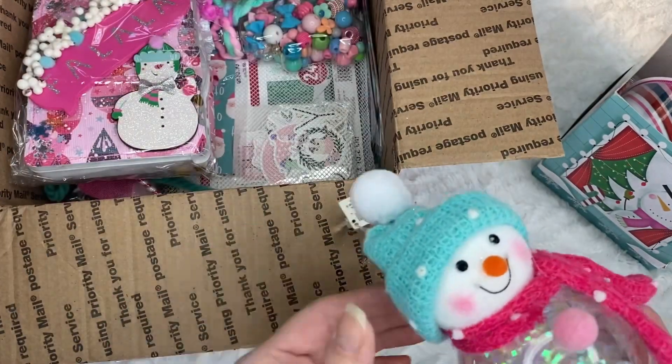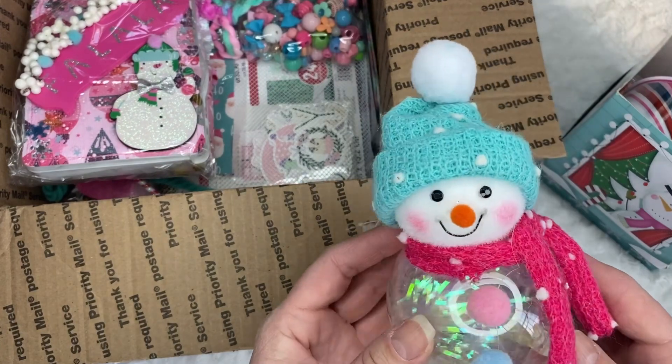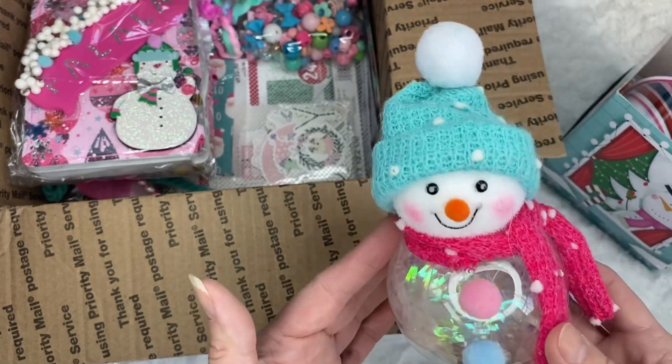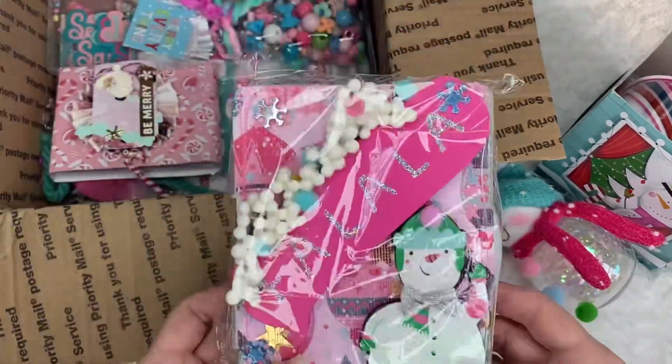And look at this — it's an ornament. Oh, how pretty. It's from Walmart. Look, it has some shred in there, like some holographic. Love the color. So pretty. Thank you so much.